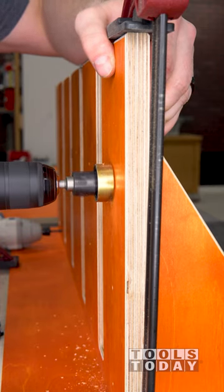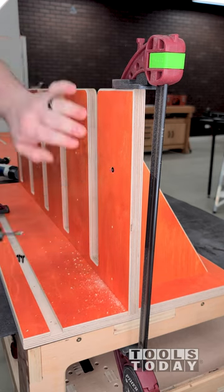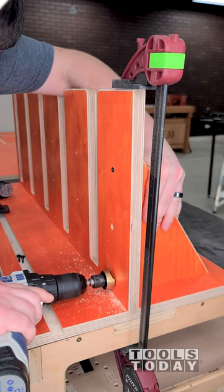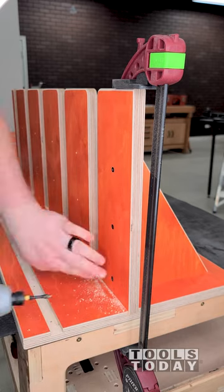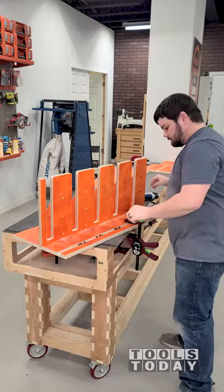The 55227 no-mar carbide tipped countersink bit is absolutely perfect for this. It has an adjustable depth stop for both the countersink and the drill bit to give you a perfect fit for your screws and get them flush with the surface of the material every time without marring the material. This is a perfect solution for countersinking screw holes and is something that in my opinion every woodworker should own.